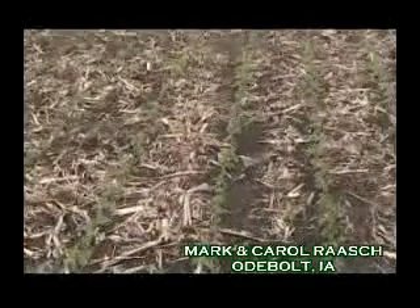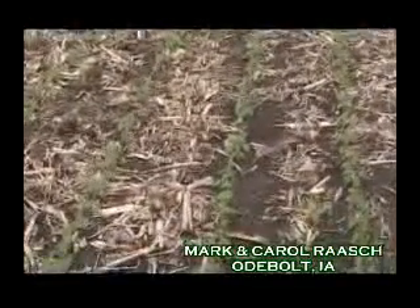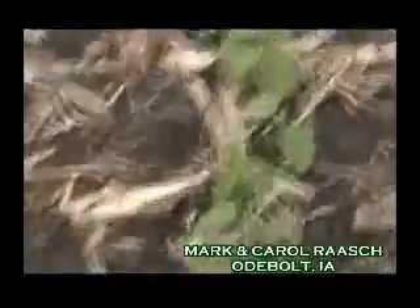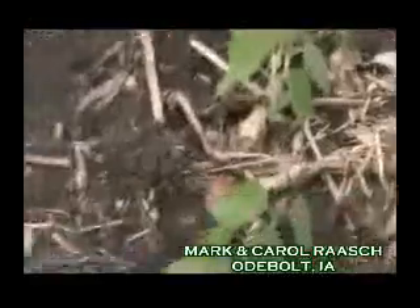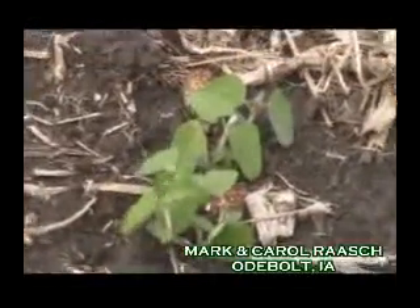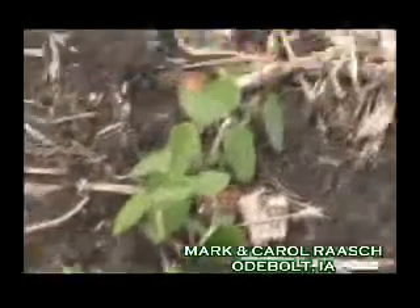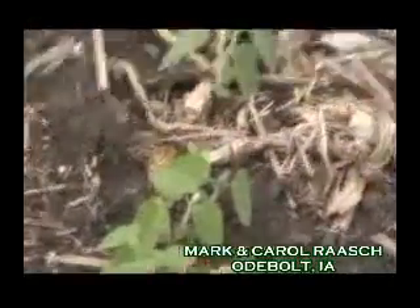It's been a real good bean for us and we're excited about seeing what the test is between the two. These beans today are in what we call the cotyledon stage. You have the first unifoliate leaves out, the two leaves that are opposite of each other. We always stage beans the previous leaf stage to what is actually unfolded. That seems to match up the best with chemical companies and university information, and that's how we stage our beans.